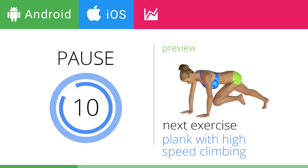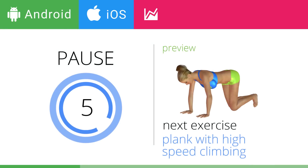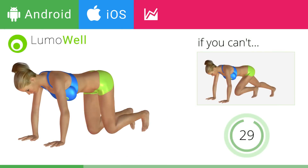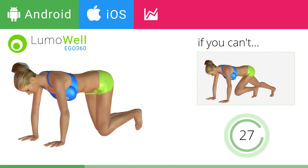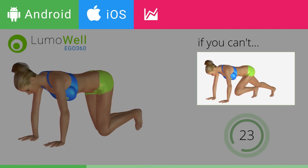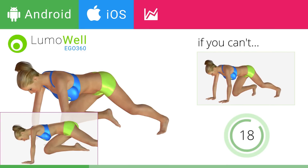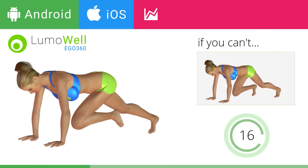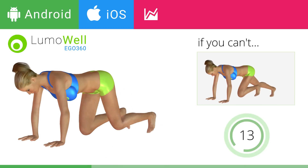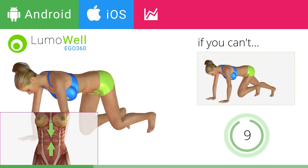Next exercise: Plank with high speed climbing. If you cannot do it, try resting your foot on the ground when you bring it forward. Do not bend your back — keep it parallel to the floor. Keep the abs tight to maintain better balance.